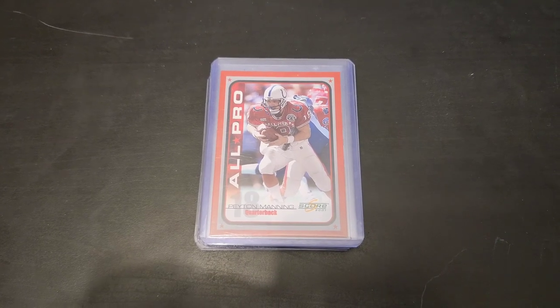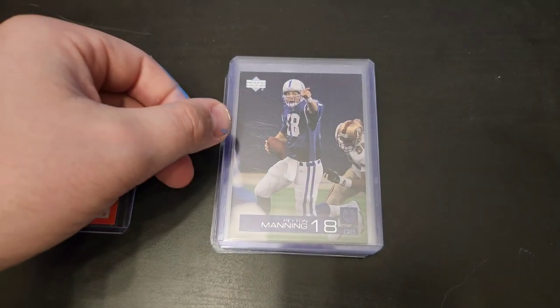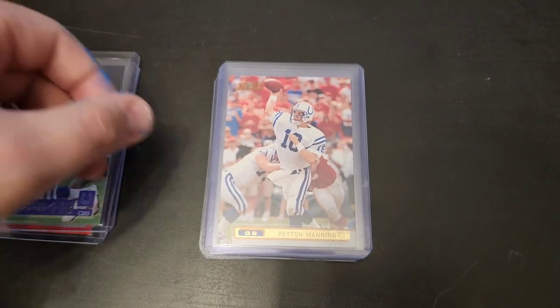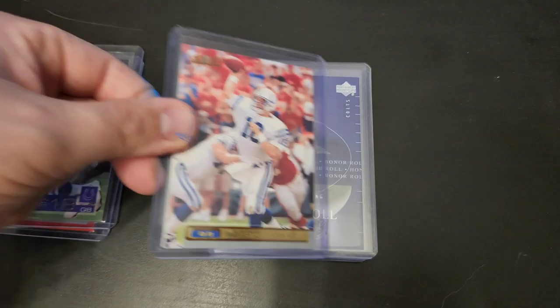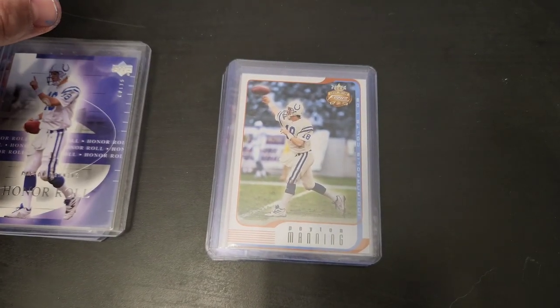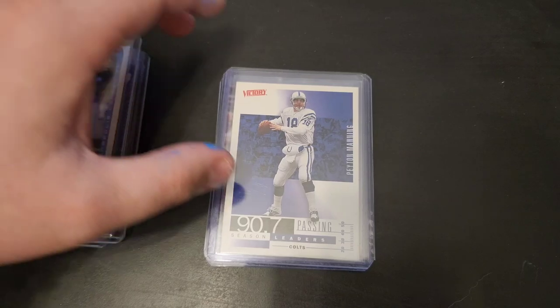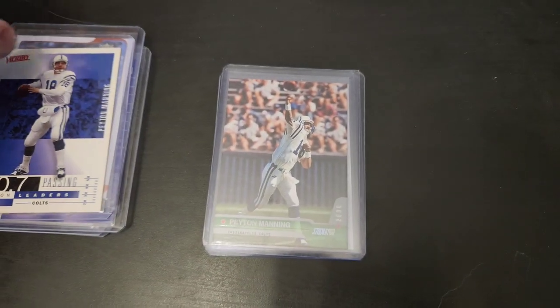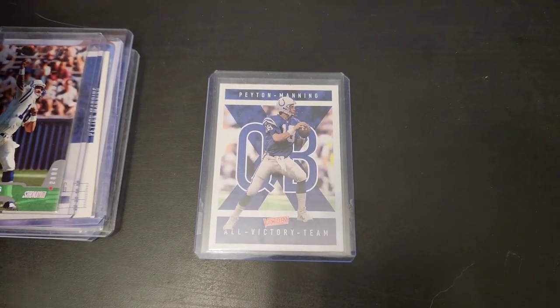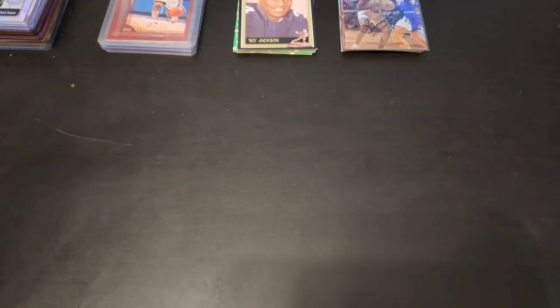First up is a pile of Peyton Manning cards — always fun to find. Here are some of his cards: a Score 2001 Manning, an Upper Deck, a Topps Stadium Club, an honor roll Upper Deck, a Focus Peyton Manning, a Victory Peyton Manning, a Stadium Club, and an All-Victory Team. So there's a nice group of Peyton Manning cards. Anytime you find Peyton Manning, Tom Brady, Aaron Rodgers, guys like that, it's always great to find.